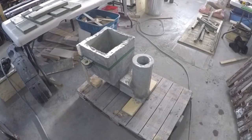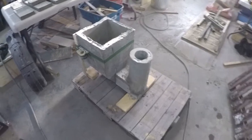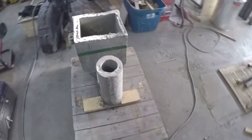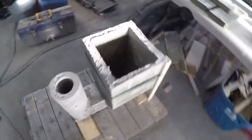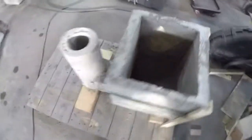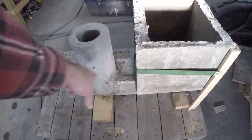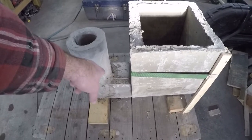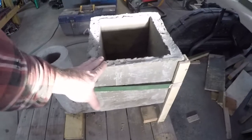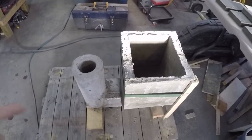I'm getting ready for the first burn. I've got this first test assembly done. As you can see, you've got a three and a half inch round burn chamber, a 3.1 inch square horizontal fire tube. The feed box — I'm going to mount that onto this pallet.